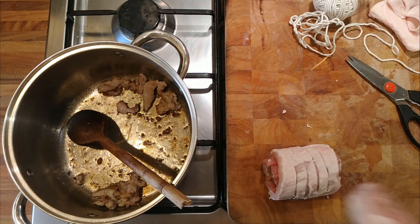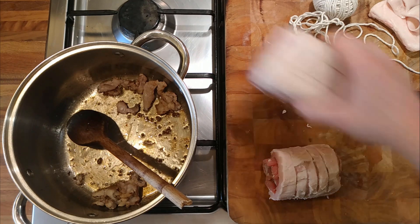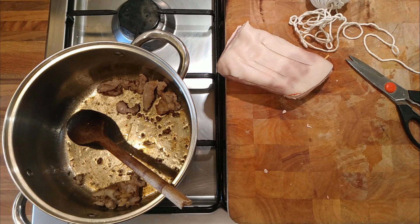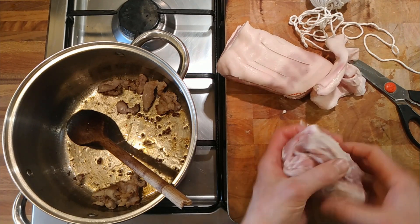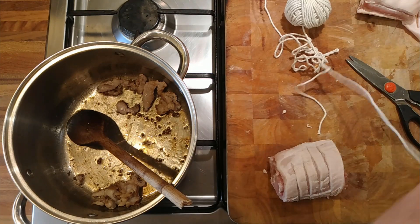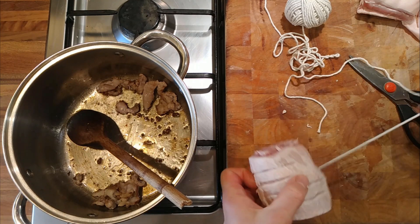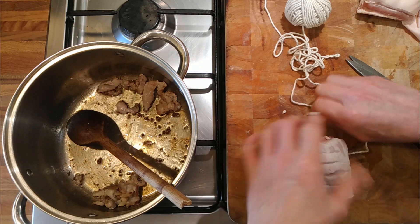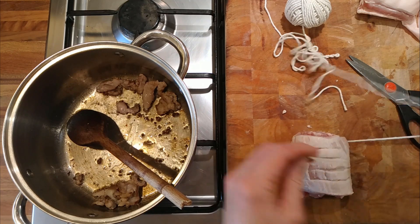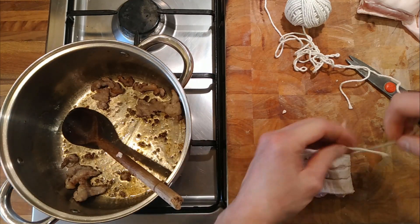Let's weigh it so we've got an idea of portions. That weighs 480 grams. That and that weigh 380 grams. So we know roughly how much pork we've got. Now, to roll things up — I can't get the hang of butcher's knots. I asked a butcher to teach me but he did it so fast I really couldn't see what he was doing.